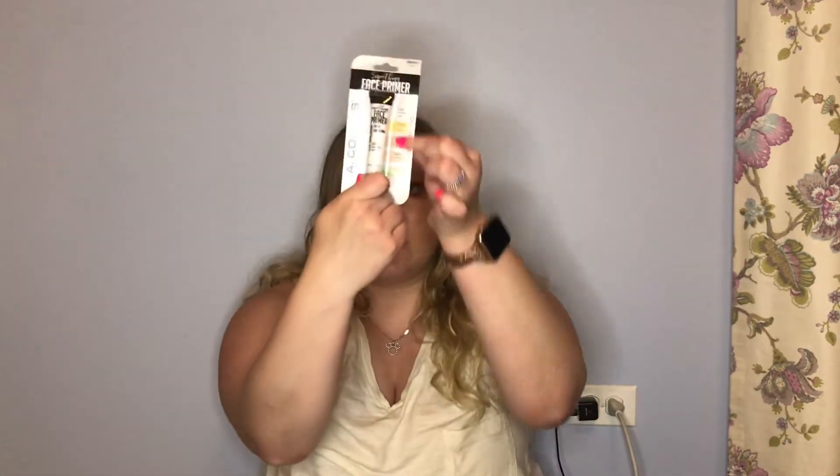The only brow pencil I found was L.A. Colors Defines and Fills Brows in Dark Blonde. My hair might be a little lighter but it's the only one they had so I'll try it. Then I got the L.A. Colors Volume Mascara in shade Rich Black - it says it thickens lashes. I also got the Eye Marker Slim Felt Tip Eye Marker in black - it says it's smudge-proof. We'll have to see about that.